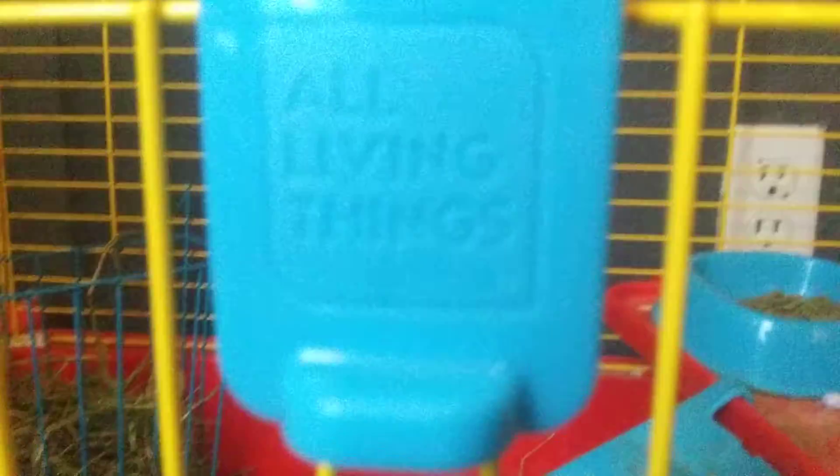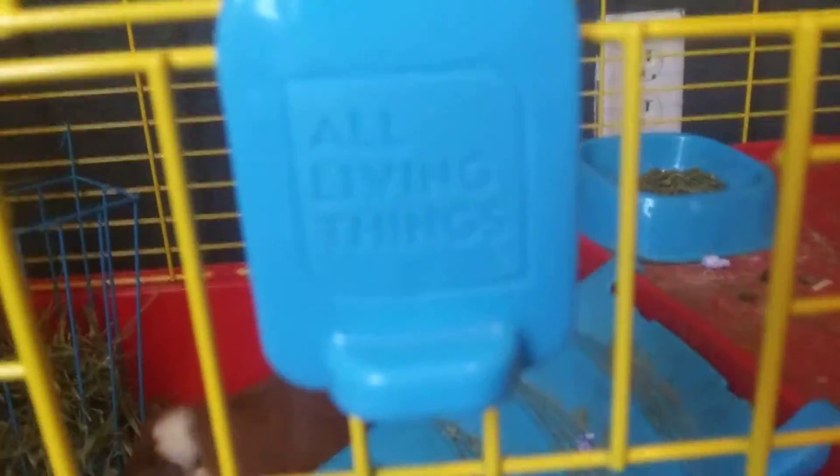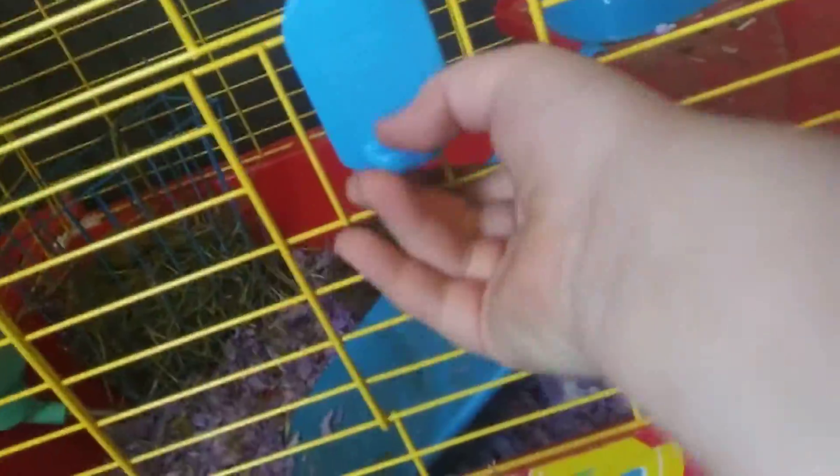Okay, so my cage has an opening at the top. You can see all living things in here. First, this is a perfect latch — no way an animal is getting out of here.